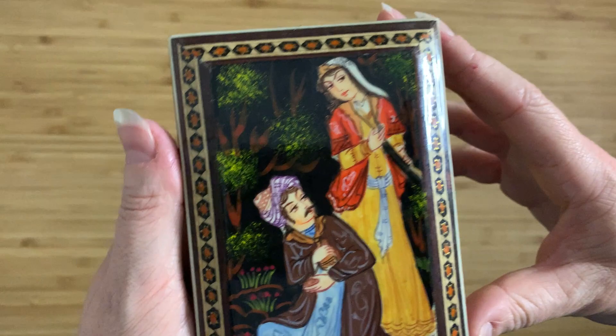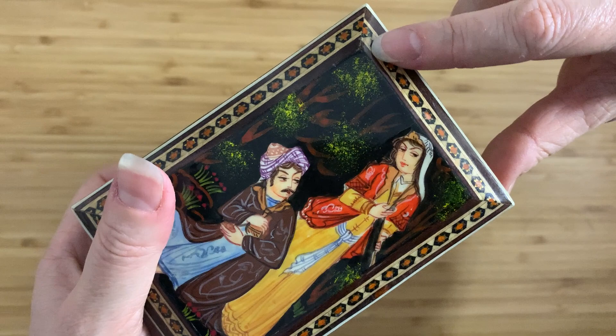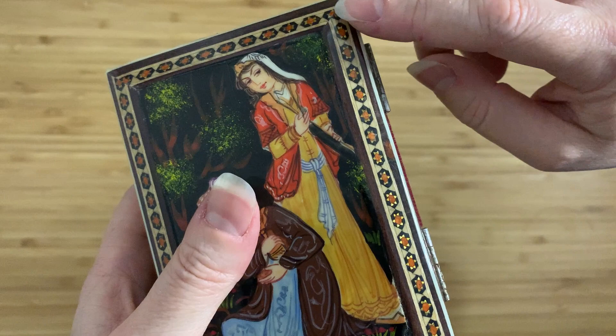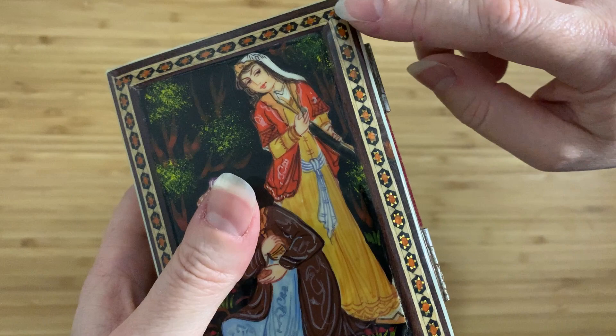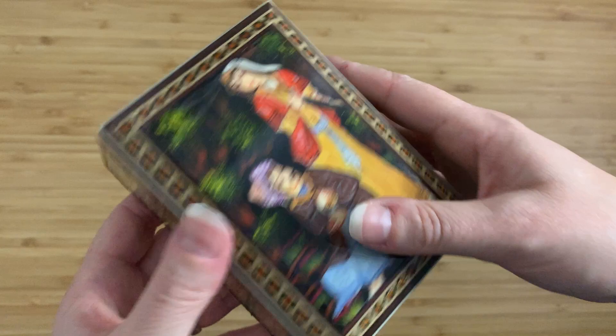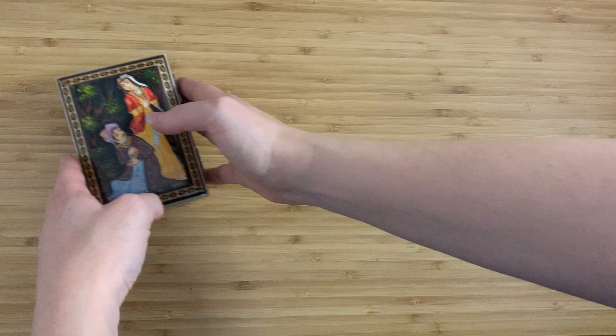The other interesting thing about this is that whoever made it kind of cocked it up on top. You can see that the thin layer of dark wood is on the inside and the thicker layer is on the outside, but on the sides it's reversed. Basically somebody put the pieces on upside down — either this piece or that piece needs to be turned around so the matching layers line up. As a result, it doesn't line up at the corners, which is a shame. As far as I can tell, that's the only thing wrong with this box.